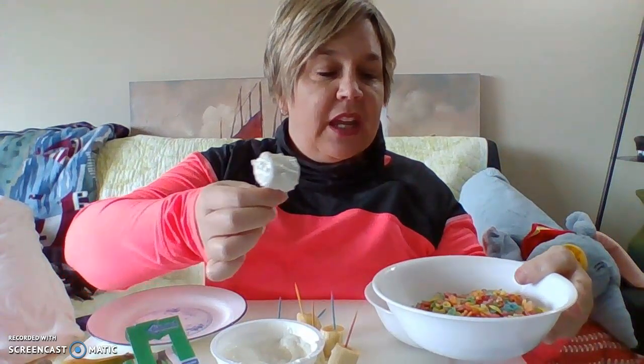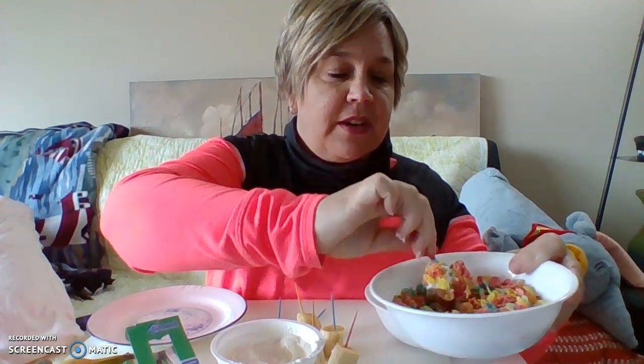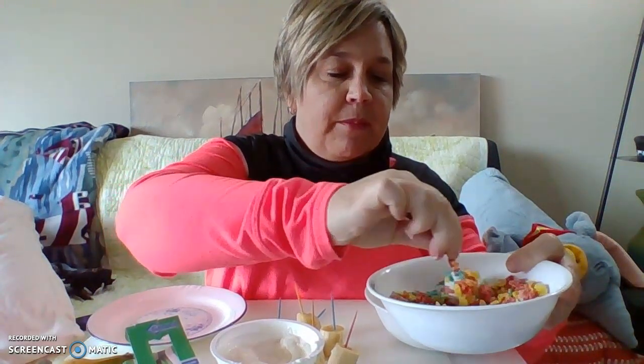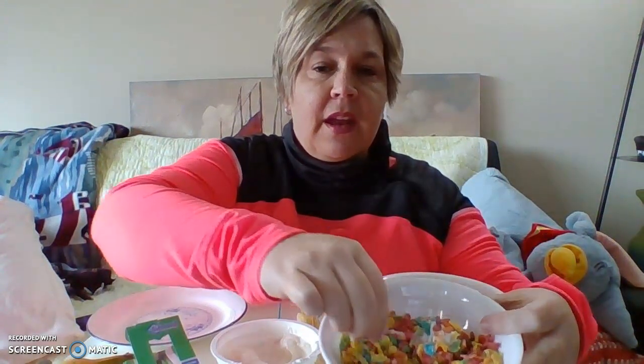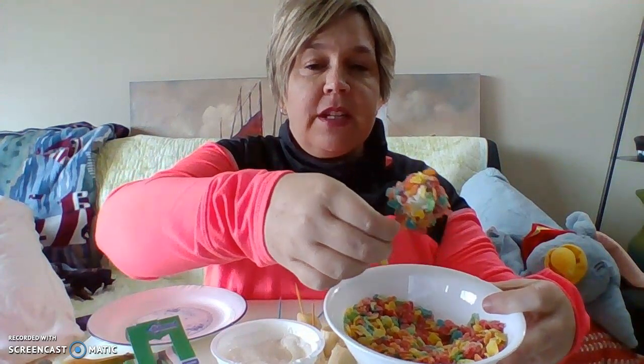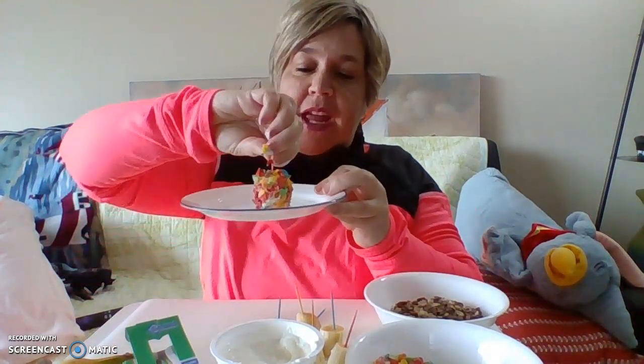Then you're going to dip it in your cereal. Roll that around a little bit. And then finally we're going to put it on our plate.